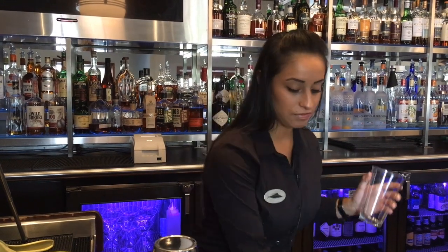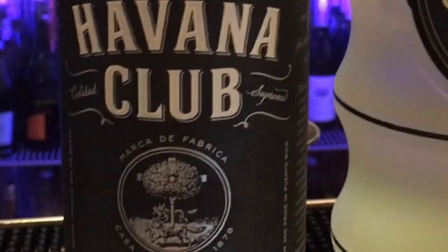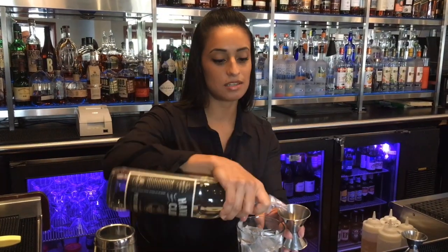To start off the cocktail, I'm going to start building it in our pint glass. We're going to fill the pint with ice. We're going to start with Havana Club Añejo Blanco rum — that's going to be one and a half ounces of the rum.